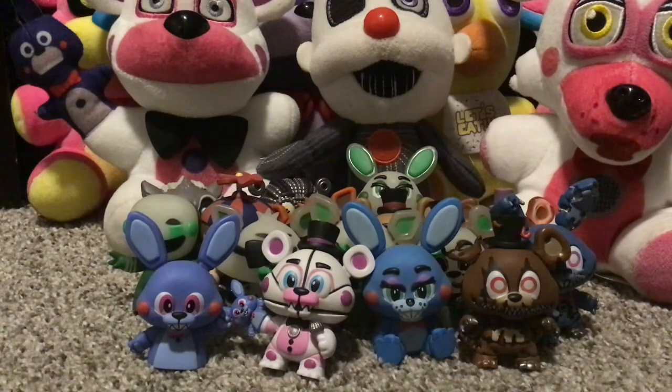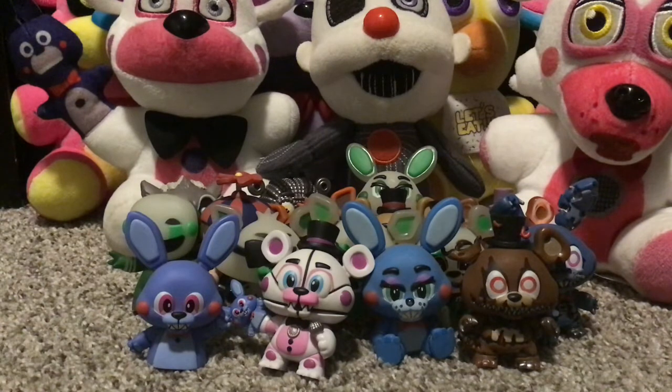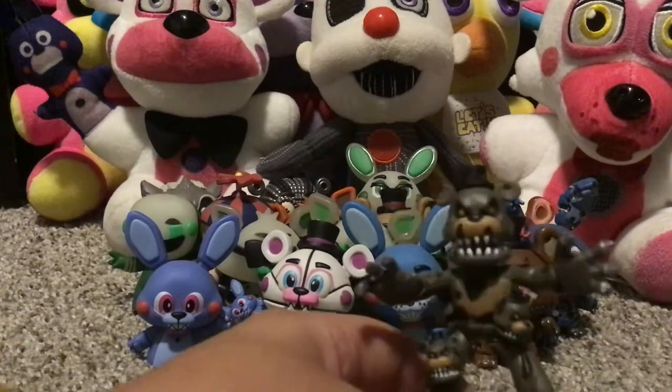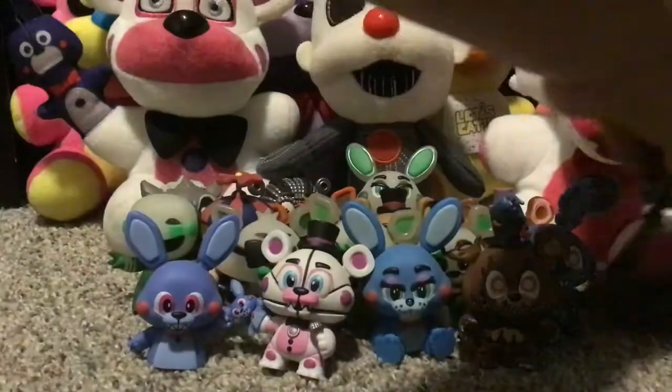That's all my mystery minis. Next up, we've got the hero world figures — I have four of these, so this is just gonna go by fast. First I have the hero world Nightmare Freddy. I'm not a personal fan of this one — I'm just gonna put him over here.